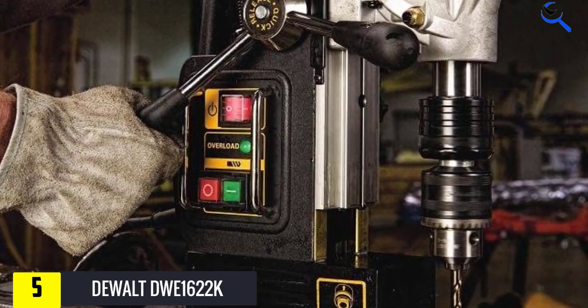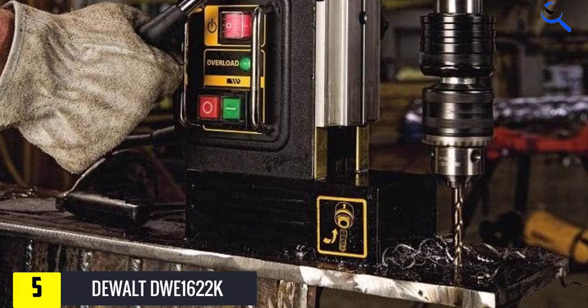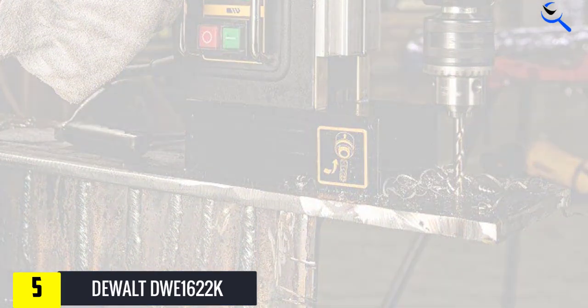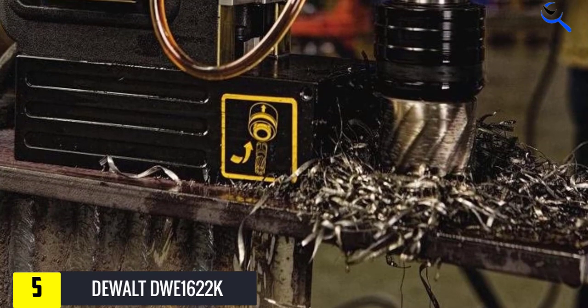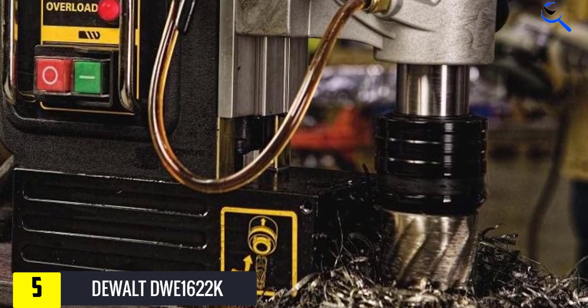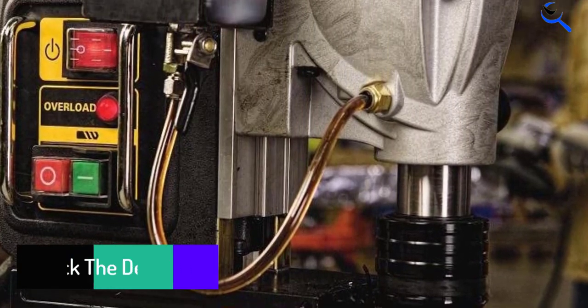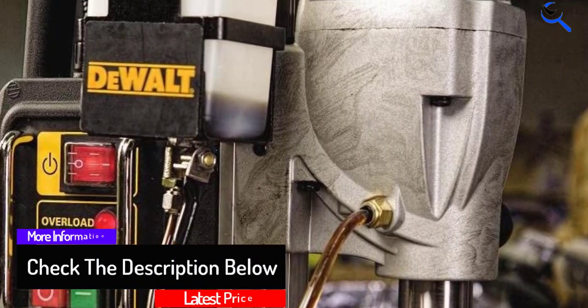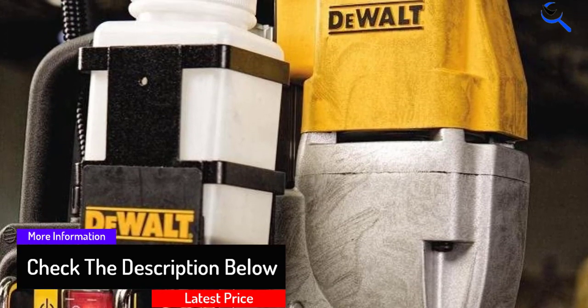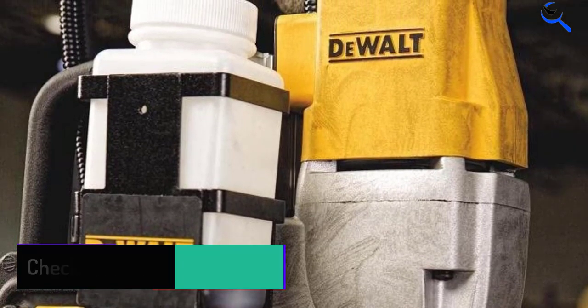Having a mag drill that suffers from downtime almost every week can be disheartening and expensive. However, this product is designed to save you the hassle of visiting the repairer too often, as it comes with overload protection which not only enhances its safety but helps protect the motor from damage by a surge current. When it comes to heavy duty applications, this can always operate even beyond your expectation.